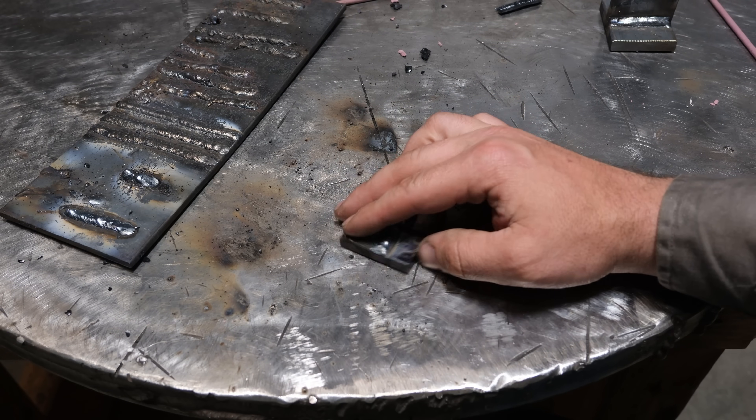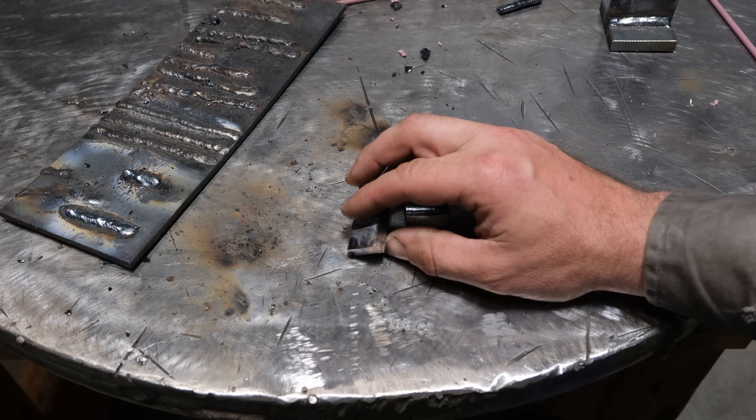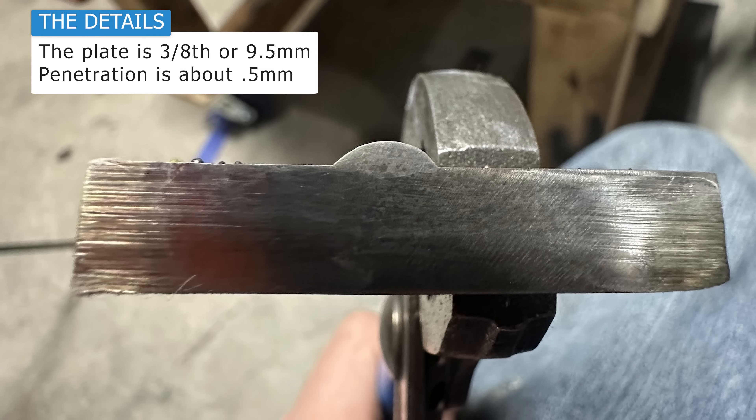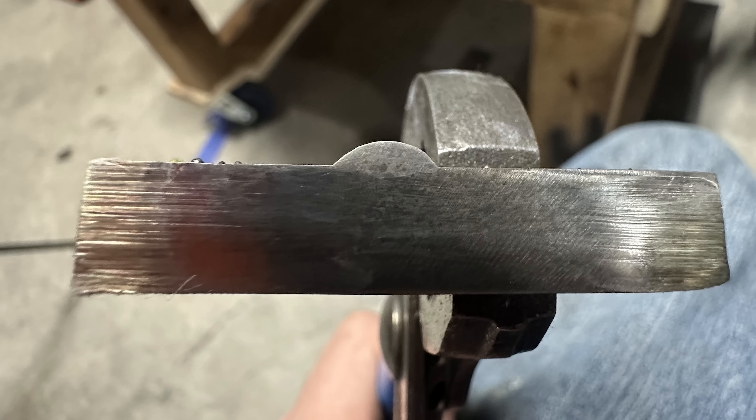I ran a short bead on some 3/8-inch plate scrap and did a cut-and-etch to get an idea of the penetration. Based on this simple test, the penetration of this rod is pretty bad — about what 7014 would look like. Pretty much every other welding rod, even 6013, I think might have a little bit more penetration than this. Realistically, that might actually be a good thing if you wanted to weld really thin sheet metal with this rod in the 1/16th diameter size. Those might work pretty good on sheet metal, but on anything thicker, you're probably going to have no root penetration.